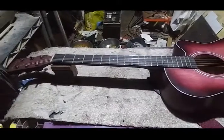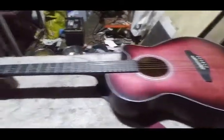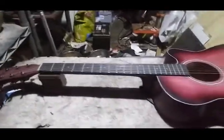So you've got build and mod videos, or whatever you want to call them. You've also got reviews of guitars, and then you've also got how-to videos.